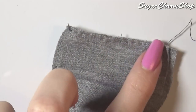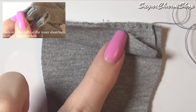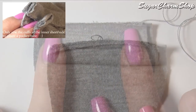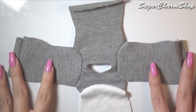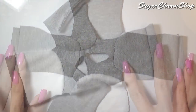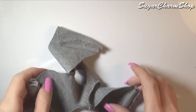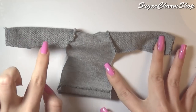I first attached one side of the cuff and waistband by sewing in one direction, then folded it and went back in the opposite direction. Fold the shirt so you have a front and back and sew along the sleeves and sides.